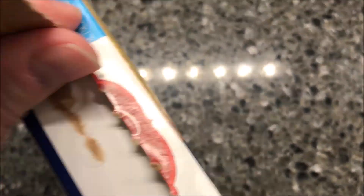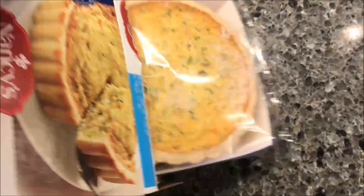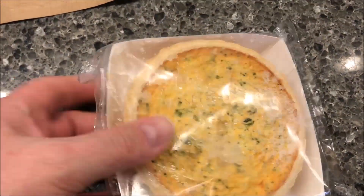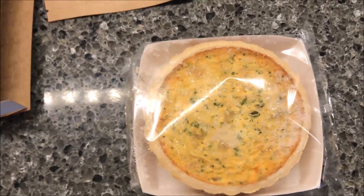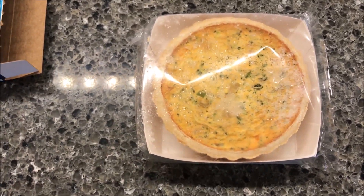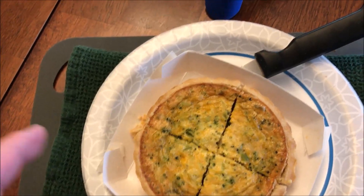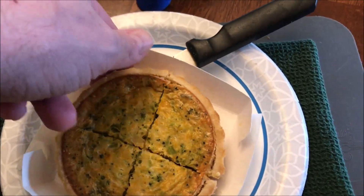It does have a little pull tab, which is nice, and they work. I'm going to take the plastic wrap off and put it on a paper plate for easy transport, get it in the microwave. Here it is out of the microwave — I just opened this tray up, popped it loose, and cut it into four pieces.